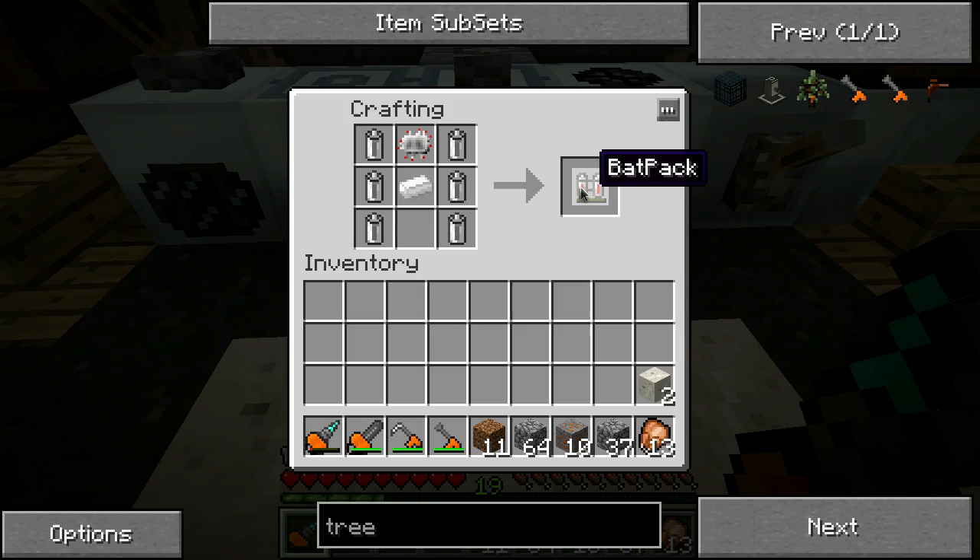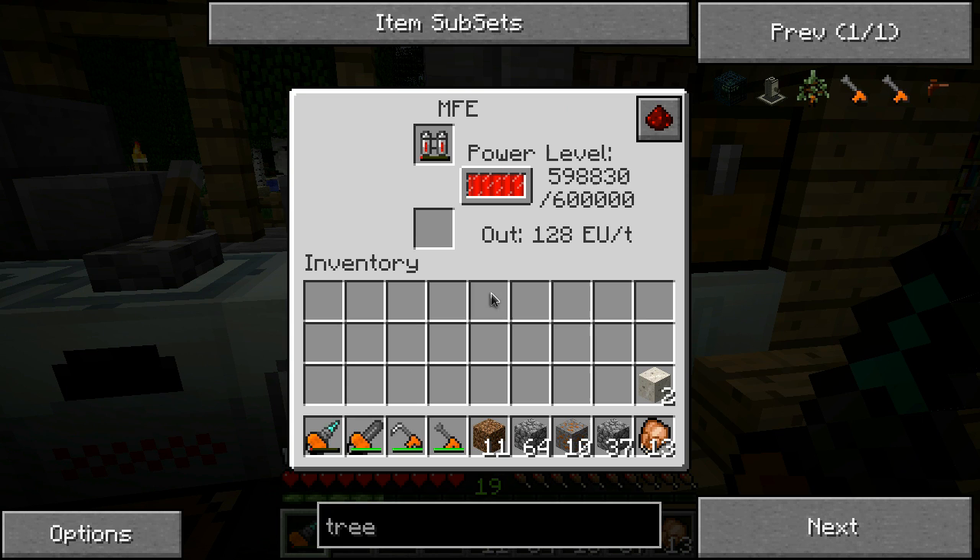Anyway, this thing will store your energy for you so you don't have to constantly run back to your base and recharge your stuff every two or three minutes. I think this thing holds 60,000 units of energy - probably something like that.